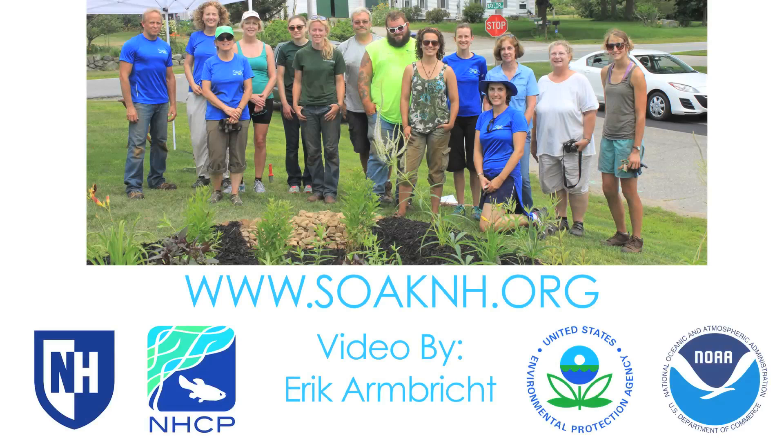Additional information on rain gardens and the Soak Up the Rain program can be found on the program's website at SoakNH.org.